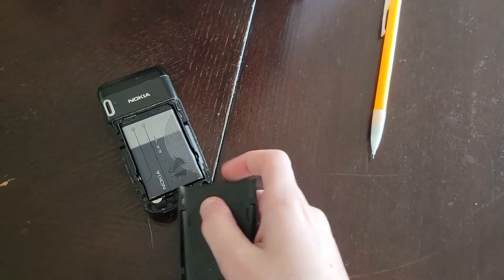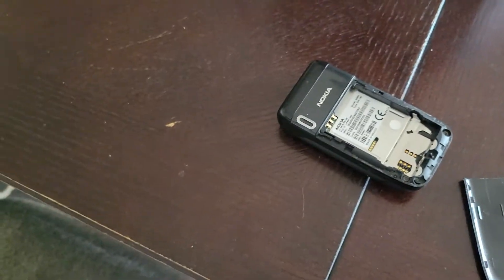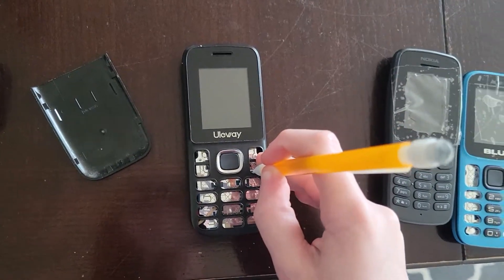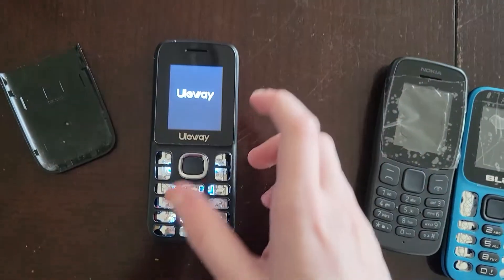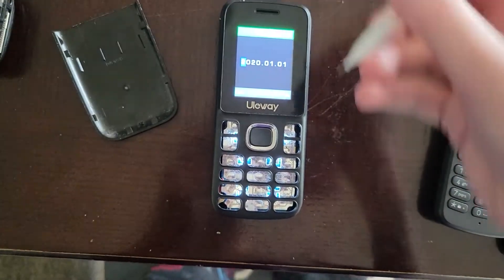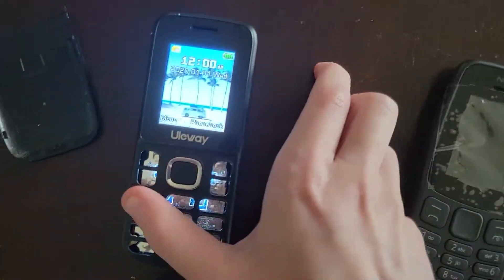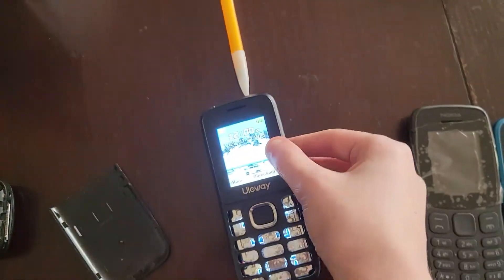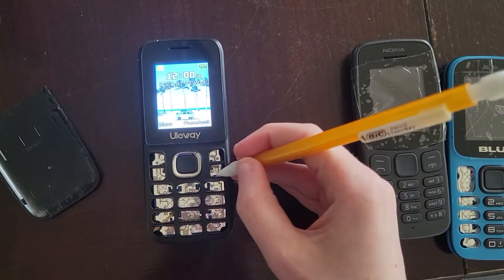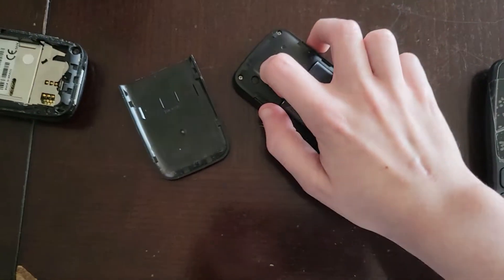Let me take the battery out of this phone and hook it out. Now let me put it into the Olaway phone. I'm using my pencil to press the buttons because the buttons are missing. As you can see, it fully works — just some MediaTek generic phone. I think this phone was released in 2020, correct me if I'm wrong.